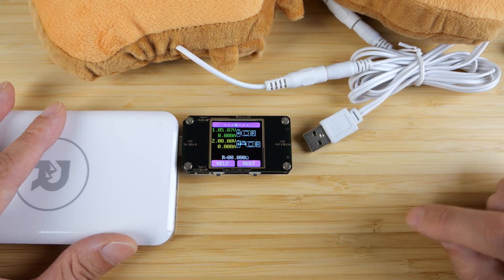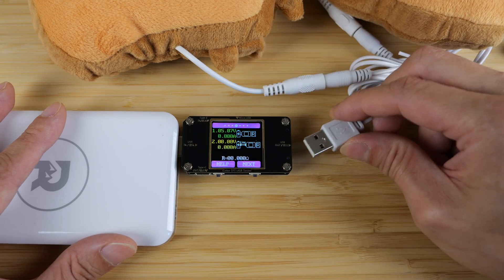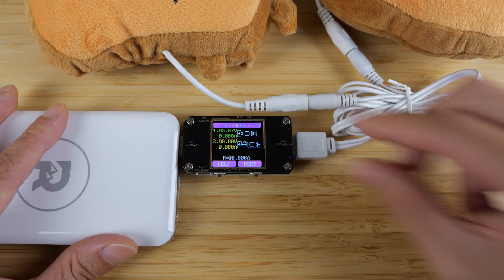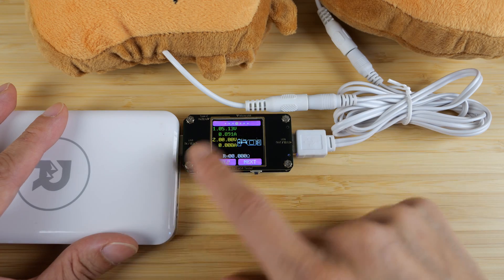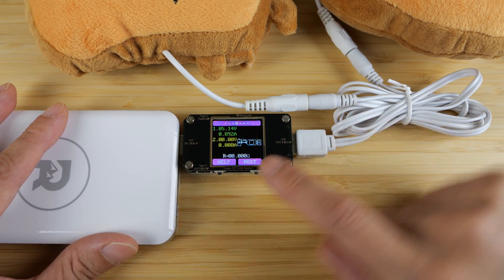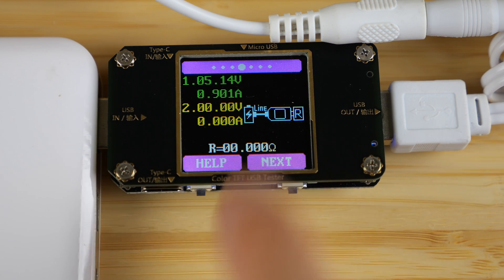You probably just bought this device and you're wondering how do you measure the resistance of a cable. Well, just plug something in that is somewhat consistent — you can see it does 0.89 amps. This is one measurement without the cable. There's a little piece right here that's different from that image — it says 'line', and that's your cable right there that you're trying to measure.